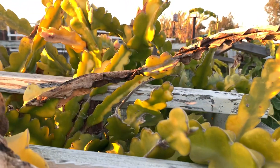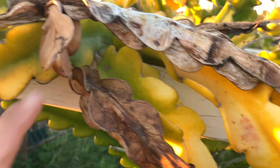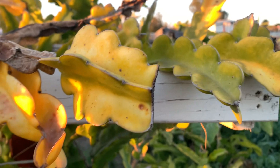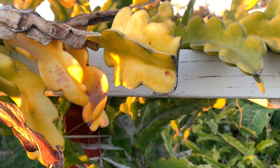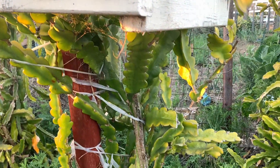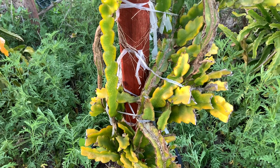My recommendation is just leave it as is. If it gets a little soft, over time it'll pretty much decay. But as long as the temperatures don't remain very low consistently, you won't have a problem. Otherwise, if they do remain low, then you will have a problem. The dragon fruit is a tropical plant.